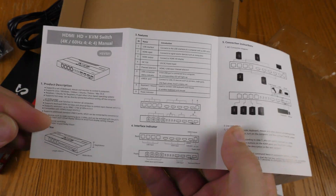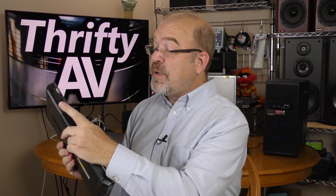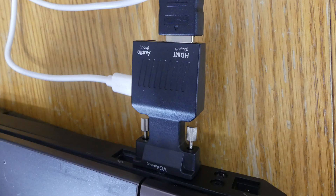Here's the power adapter with the barrel connection and instructions — English is the first thing when you open it up. I could just do a straightforward 4-PC hookup, but I'll throw a spanner in the works. I'm going to hook up one modern Windows PC, but my other devices include an old Windows laptop that has a VGA output — and I'm using a VGA-to-HDMI converter.